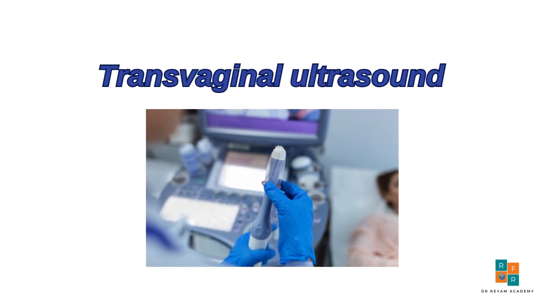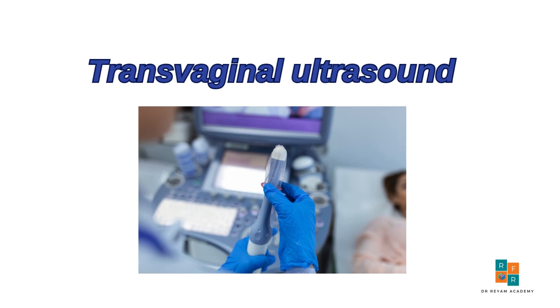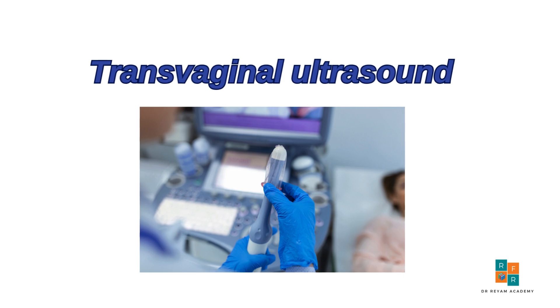Today we will be discussing the fundamentals of performing a transvaginal ultrasound, focusing on the essential techniques to ensure accurate and effective imaging.